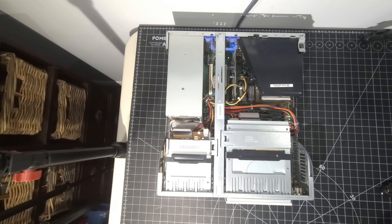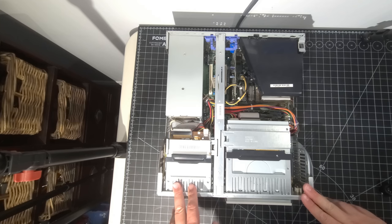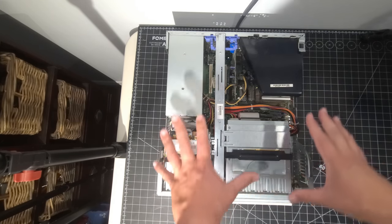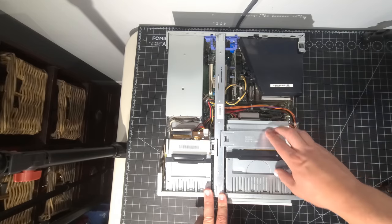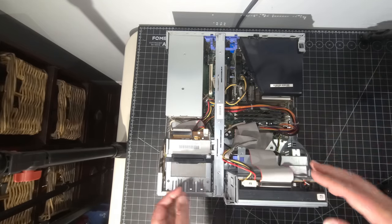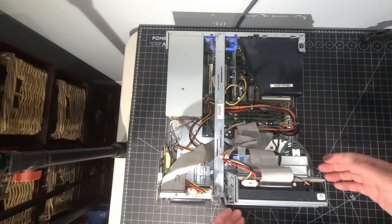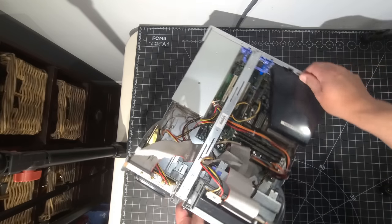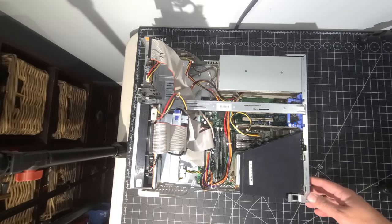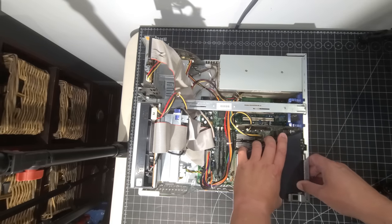Here we are back on the bench with a different camera angle. There's going to be a lot of work today — we're going to completely dismantle this system. First thing we're going to do is tip these back. As we noted in the last video, they're designed to do that to be able to service the system properly. I'll flip it around for full visibility. So what we're going to do here is remove the fan shroud first.